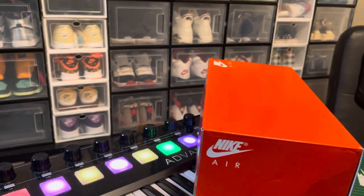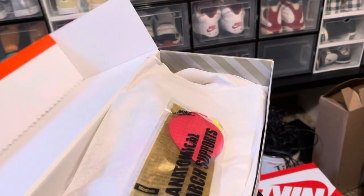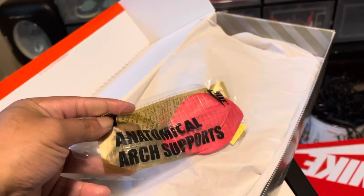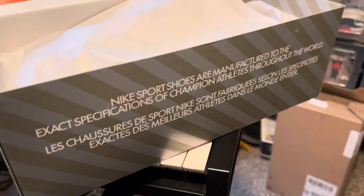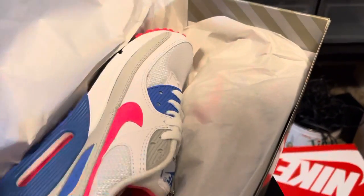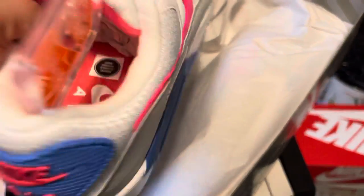Let's hop into the review. We're gonna open this box up, and immediately when we open the box we got the tissue paper — throw that to the side, nothing special. And wow, look at these things right here — straight five, straight five!